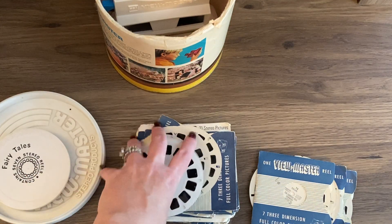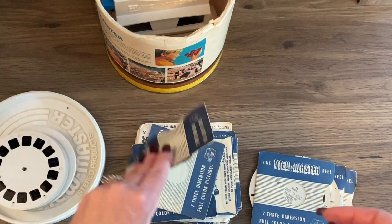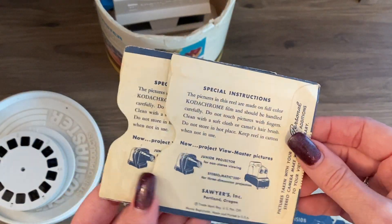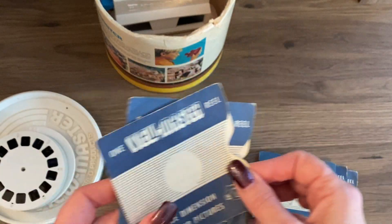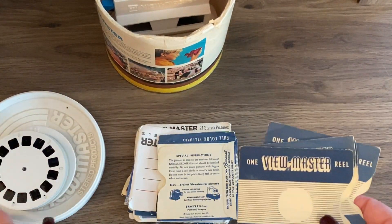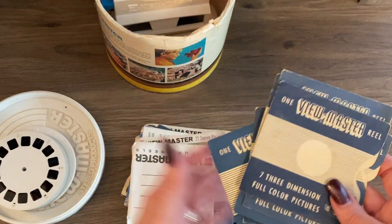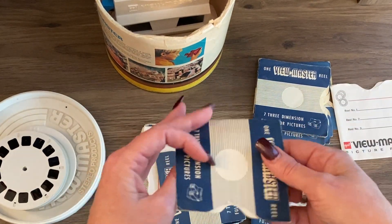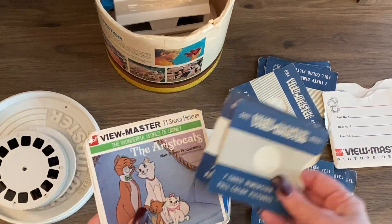Kauai! It's too bad they don't write what ones are originally in the sleeves so I could try to match up the originals, but that's fine. I'll put these reels and these empties separately. Looks like someone just took them out and didn't put them back in.